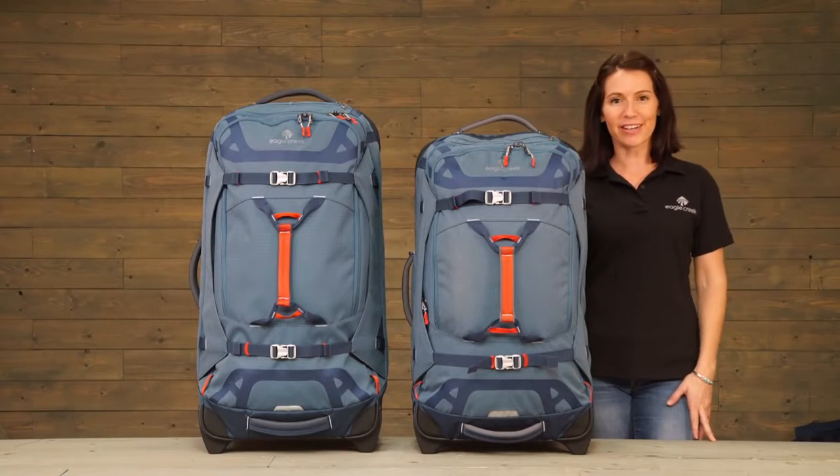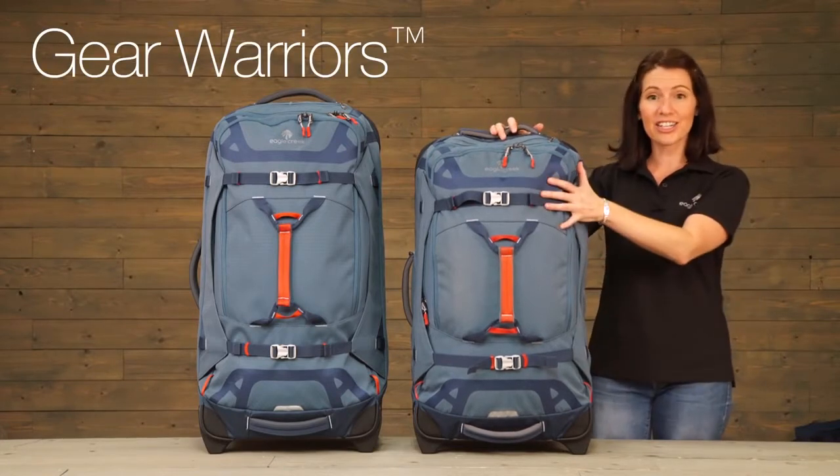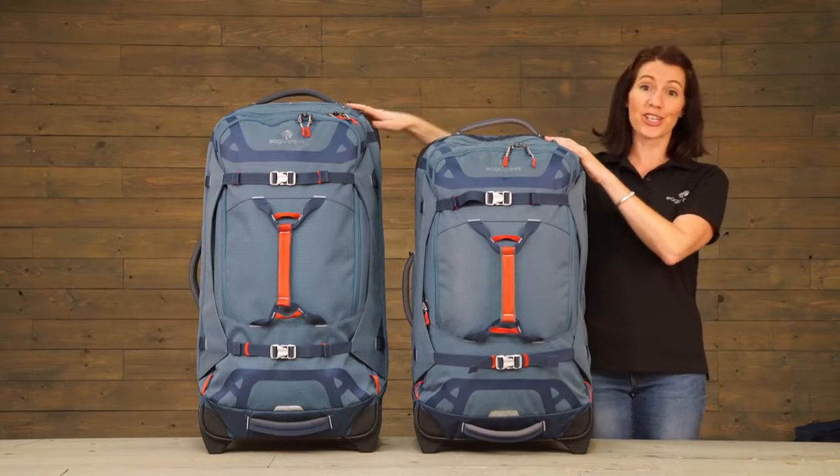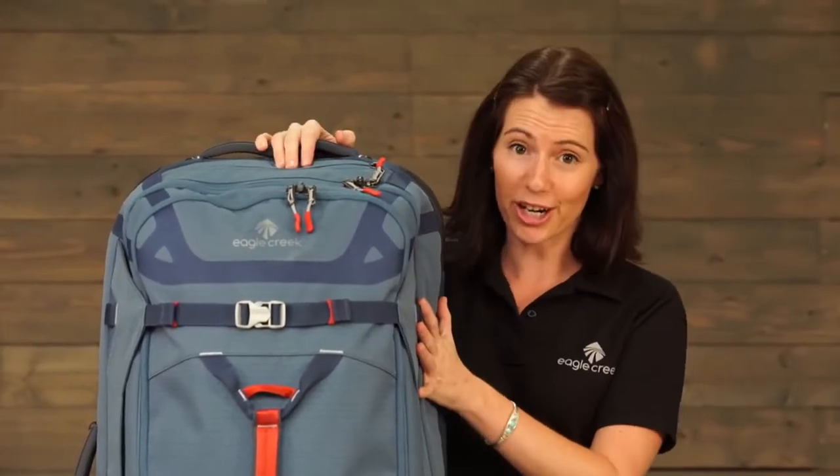Hi, I'm Jessica with Eagle Creek and these are our Gear Warriors. They come in a 29 inch and a larger 32 inch check-in size. These bags truly are the ultimate gear bag.